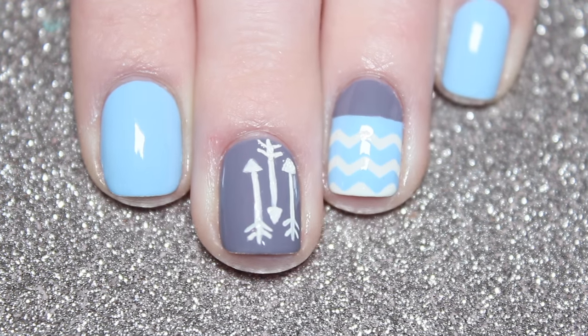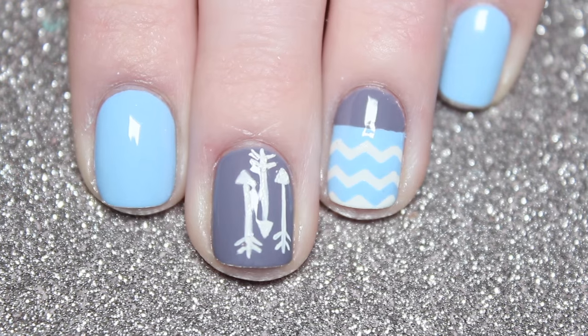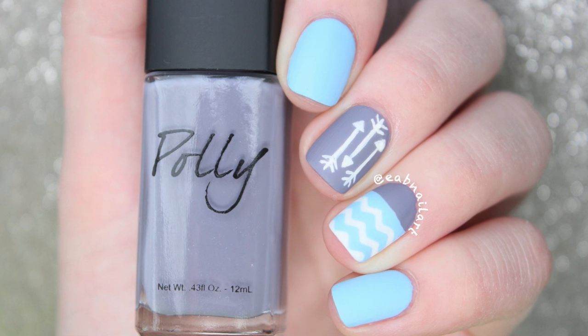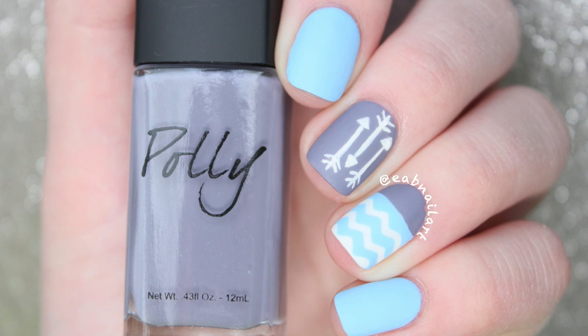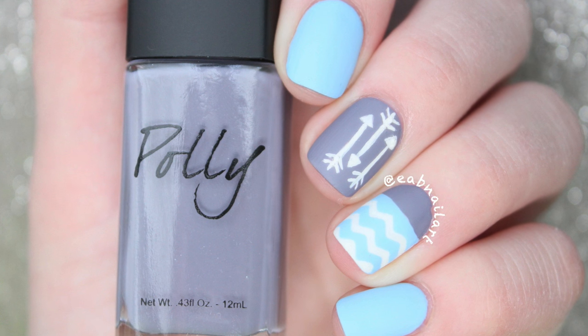So here's the finished look — I love how these turned out! Again, I copied this idea from something I saw on Pinterest and I thought they were really cool so I tried them. I hope you guys like them too. If you decide to recreate this look, please share your recreations with me using the hashtag EABNailArt on Instagram or Twitter. Follow me on there too, like this video if you liked it, and subscribe to my channel for more nail art tutorials soon — I'll see you in my next video, bye!